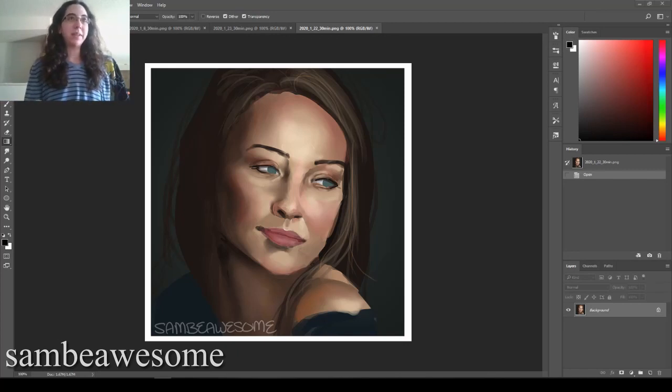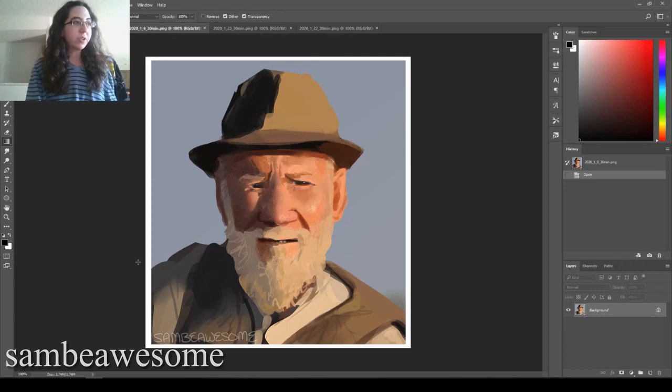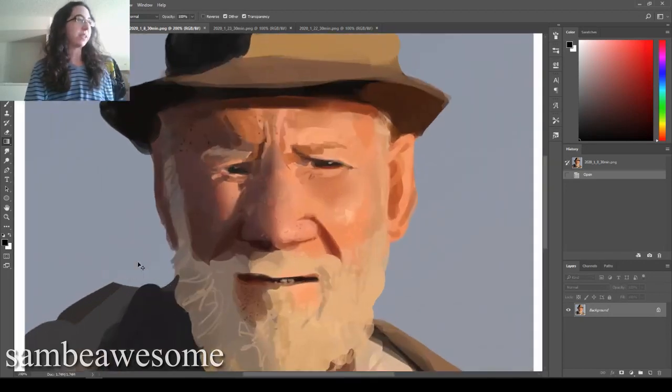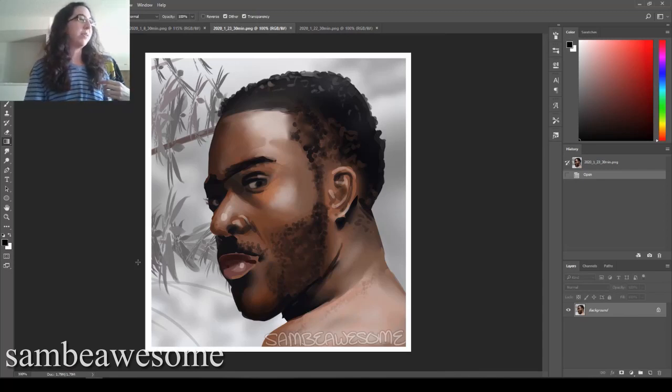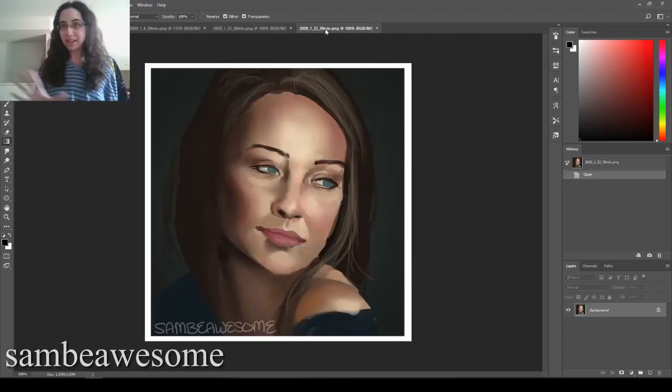That doesn't mean your portrait has to be super sketchy or messy to use this. You can use this in any style of portrait, and this method works for a lot more than just skin texture. For example, I used it on this portrait to show the age of the person and get a little bit of skin blemishes in there. And this other 30-minute portrait — I used it for his facial hair, the hair coming down the side of his face and the mustache. So don't feel like this is just a skin texture tutorial; this can be used for a whole bunch of things.